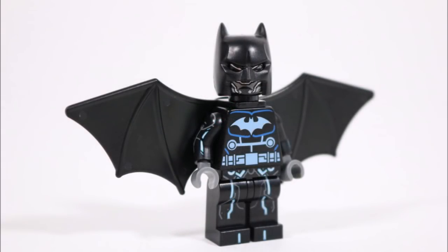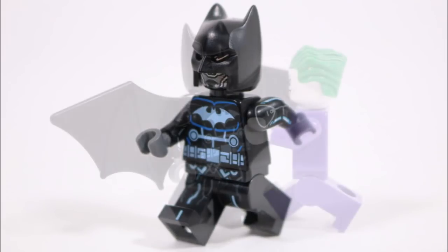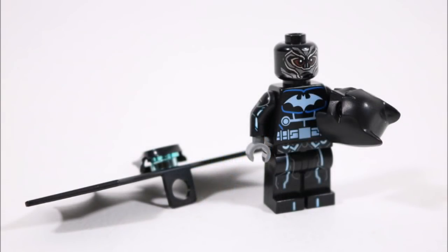So that's how we created our Luke Fox Batwing minifigure, which as you've just seen is a pretty awesome minifigure with a cool high-tech suit, high-tech cowl, and a good flight mode that all helps to give the character a similar design to the real comic book hero.